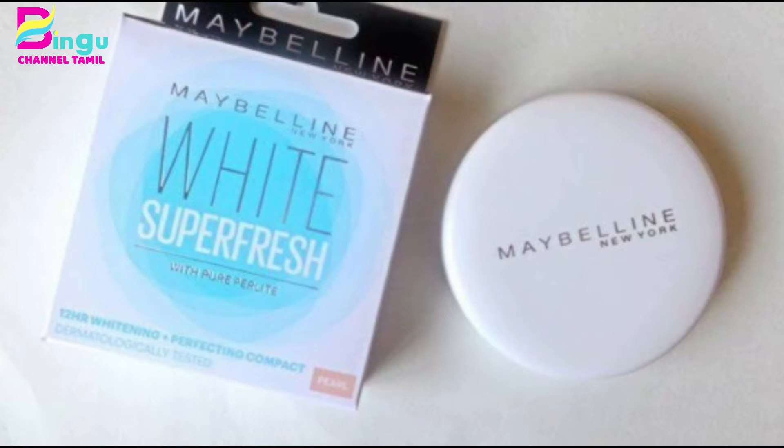With your base done, I will highlight the face. Now I am going to apply the concealer and blend it. I am going to highlight the face. I am going to fix the compact — I am using Meblin Super Fresh. You can use loose powder or compact to set the foundation.